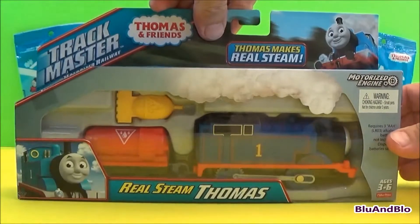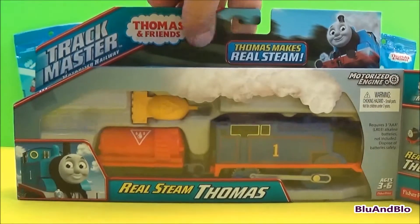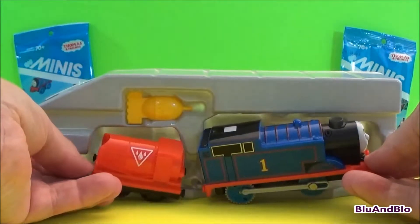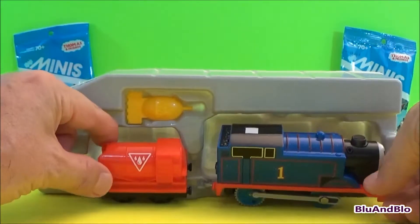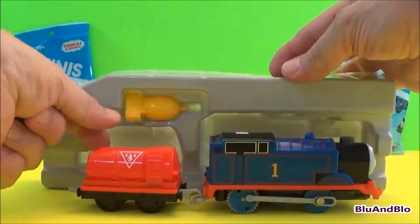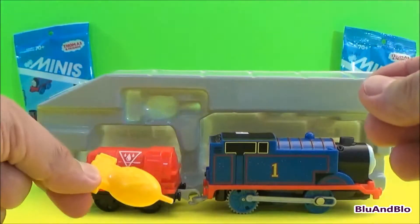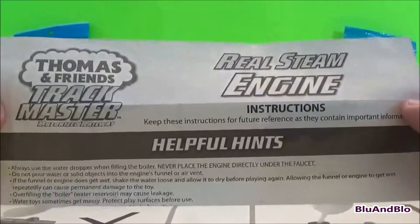Okay, let's open the box. The real steam Thomas, the cargo car and the water dropper, and instructions.